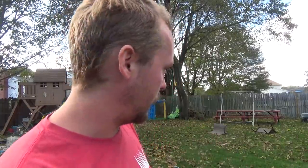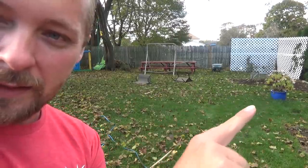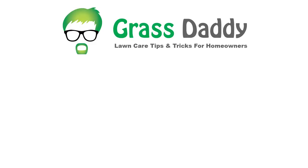It worked well even on the wet leaves. Obviously I'll do an update when it's dried out a bit. You can actually see that space there that I cleared against the leaves. Yeah, it works good. I appreciate you guys watching my videos. If you liked it, please give it a thumbs up, subscribe, comment — all that fun stuff. Be sure to check out the ones below.